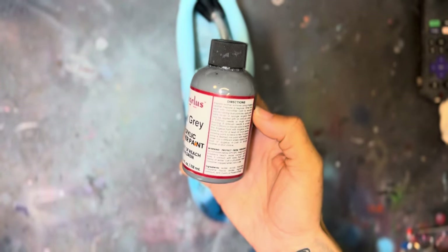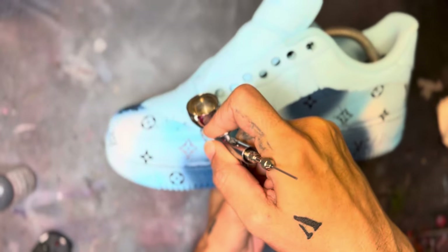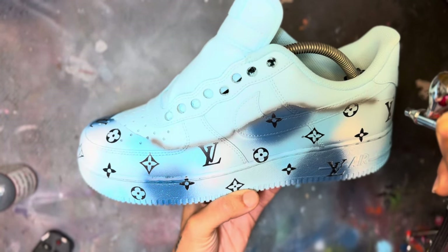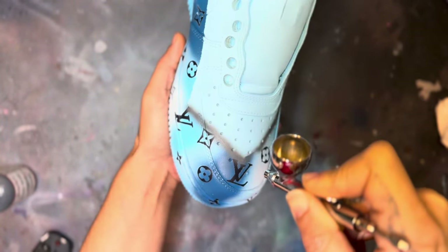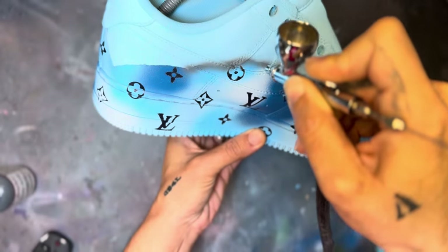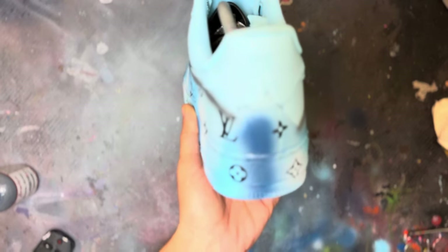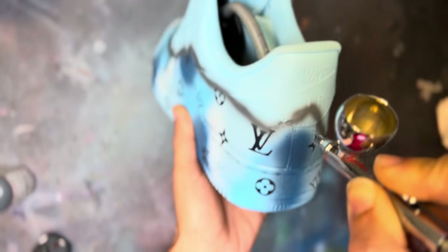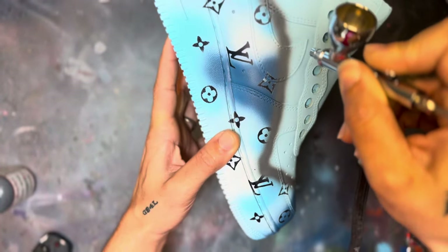For the burn effect, I use one color — dark gray. When I do the burn effect, I go in with a ragged, rugged line and go over it about three to four times. I keep a good distance, about six inches away from the shoe. As far as the throttle on the airbrush, I'm giving it about 30 to 40% throttle. The goal is to make it look like a real burn effect, so you don't want the line to be straight — make sure your lines are rugged. You want enough gray covering that line that was originally there where the tape was on the shoe.